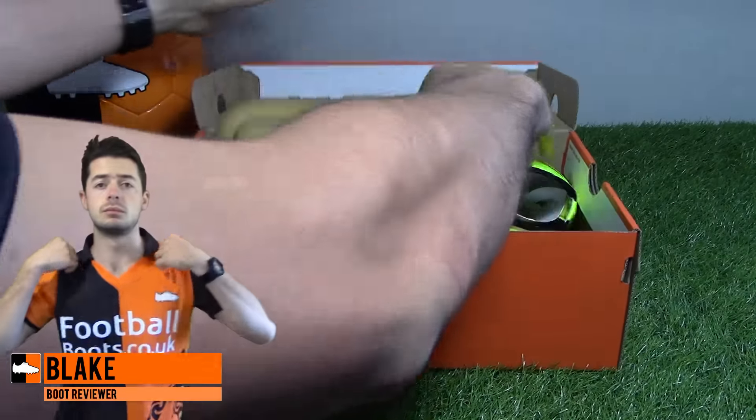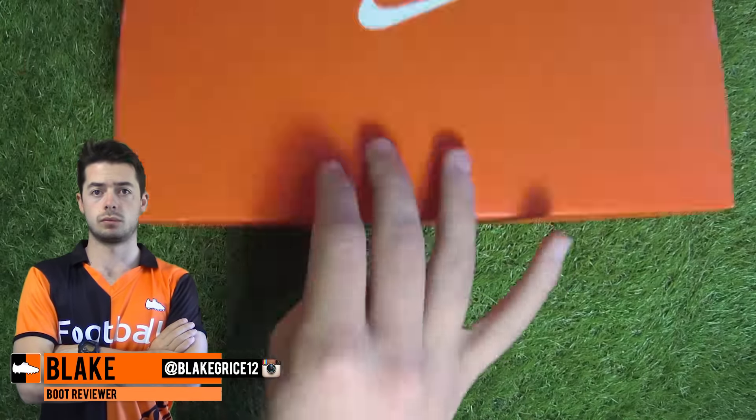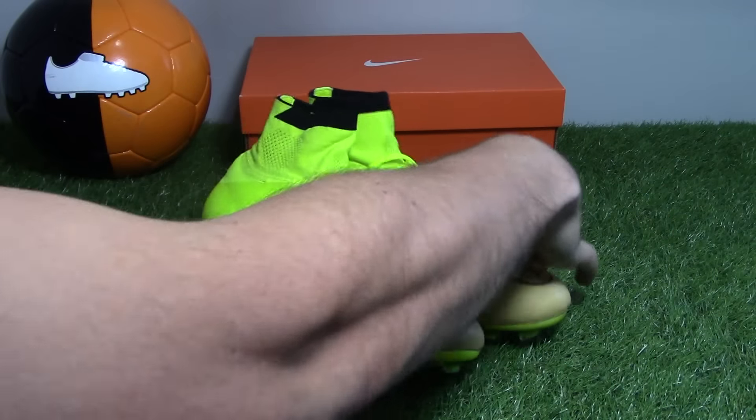Hi everybody from Football Boots at Code UK and today I'm unboxing the brand new Techcraft McCurl Superfly by Nike Football. Let's get the boots out of the box and the box out of the way.